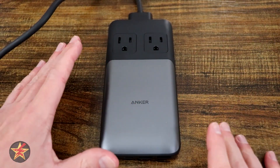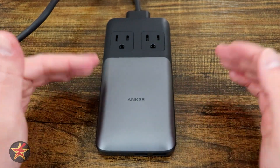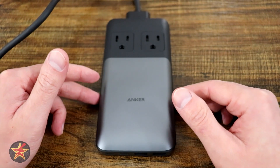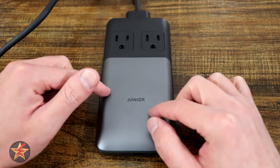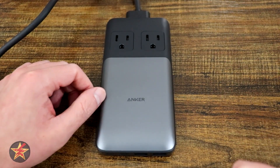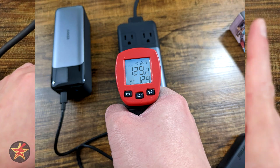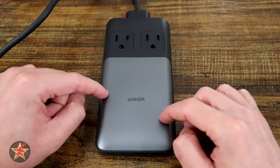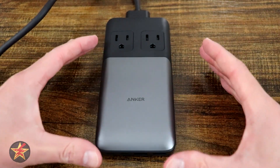Throughout my test I was trying to figure out how much wattage I could pull from this using different configurations. As you saw, this is not just a basic slim form charger. Anker has put a lot of thought and technology behind this. They have their seven-point safety system which integrates over-voltage protection, over-current protection, and fire resistance — because this will get a little warm if you're pulling 100 watts for quite a long period of time. I tested it and got the charging station up to about 129 degrees Fahrenheit.